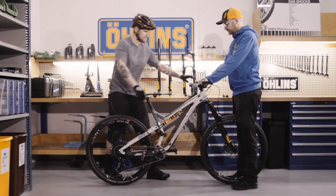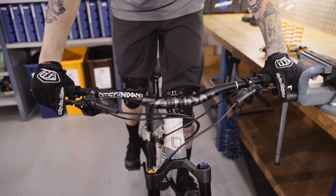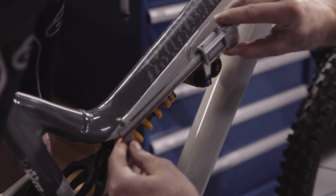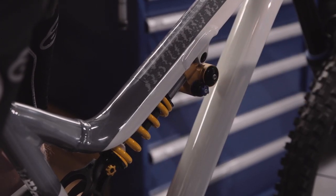Now it's time to get on your bike. Stand in your normal riding position. Make sure you do not pull on the brake levers during this process as it can affect the outcome. Find two points on the bike where you can measure the rear shock stroke — it can be end to end on the spring or eye to eye on the shock.